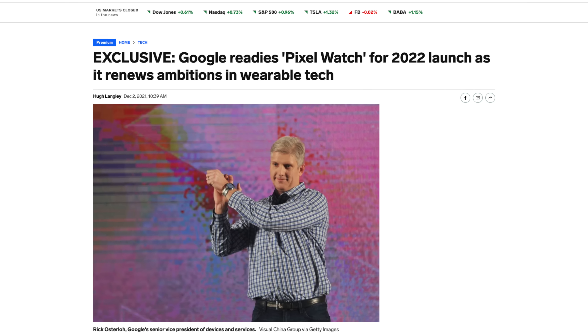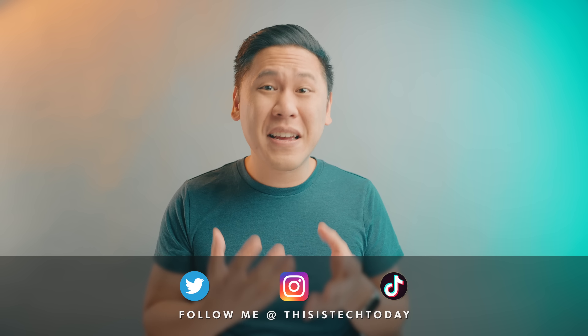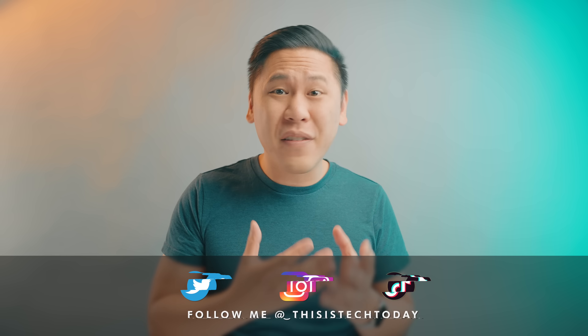Recently, there's been a new leak about the Google Pixel Watch that came out from Business Insider, but the reality is that it actually doesn't tell us too much that's new outside of a few points. But those few points give us a lot to think about, and it gives us an opportunity to look at existing devices to get a better idea of what to expect out of the Google Pixel Watch.